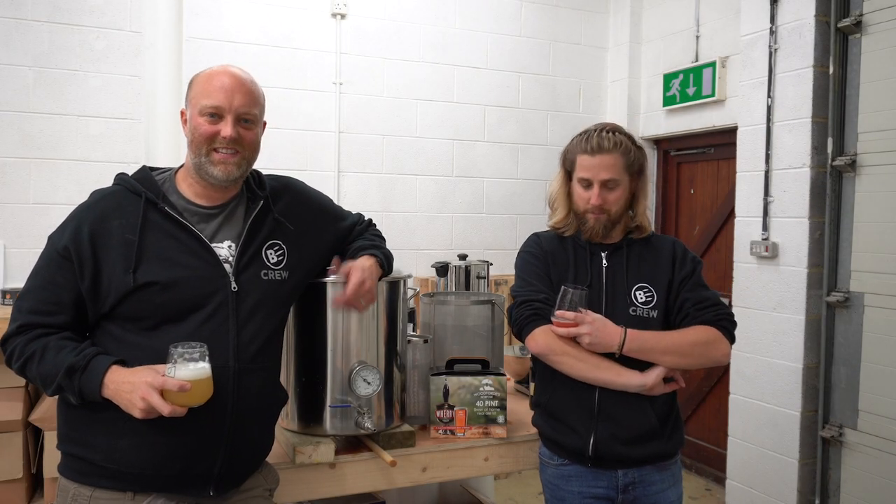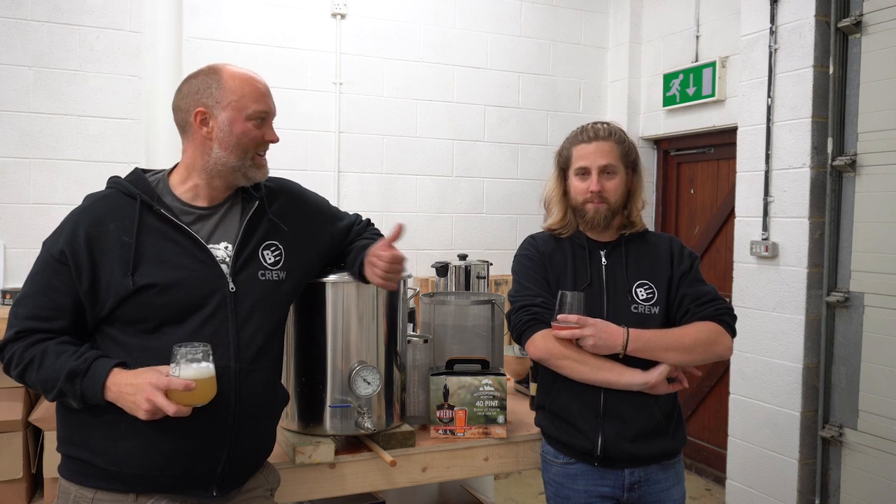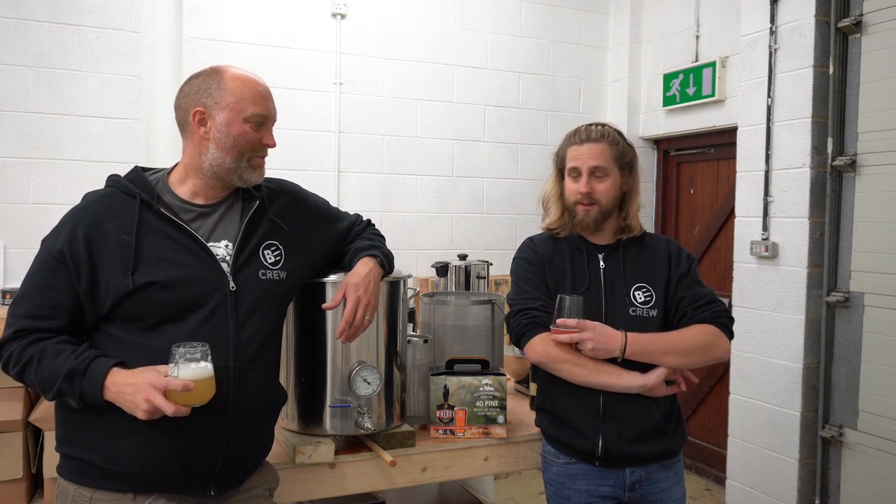Welcome brewing friends, hope you're all doing well. This is Tim at Brew Bros again, down at the brew shed, about to cook up another brew. I'm here with a friend, colleague, fellow beer maestro Chez.